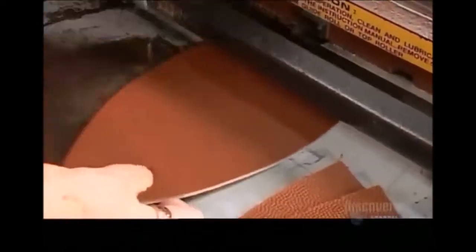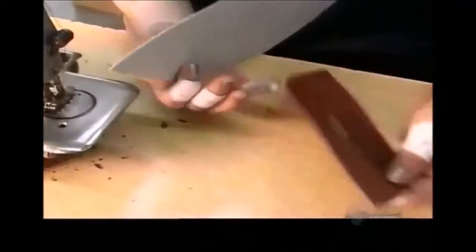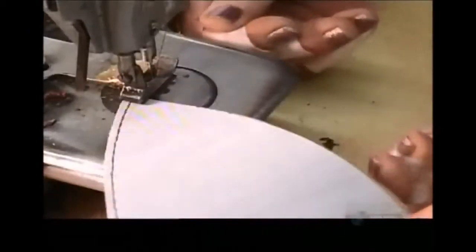Each of the sections goes into a machine that trims the pieces' combined weight down to spec. To strengthen the skin, a seamstress sews cotton and vinyl linings onto all four sections.